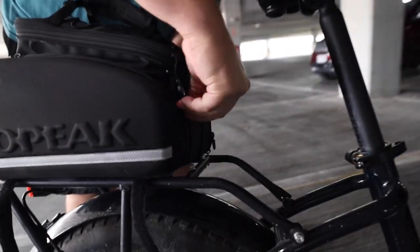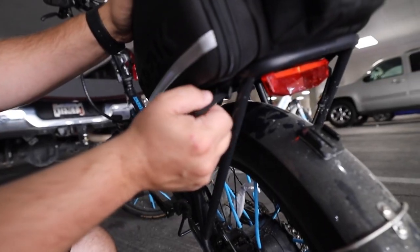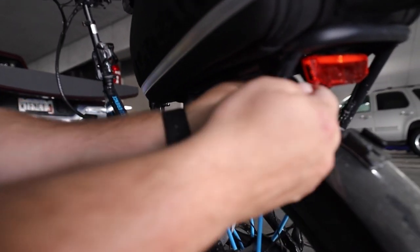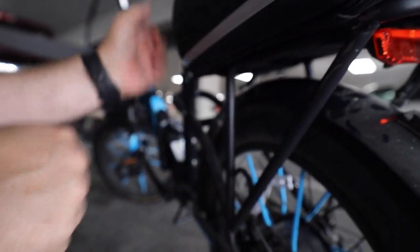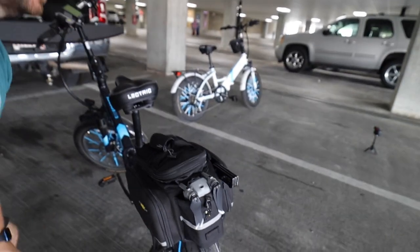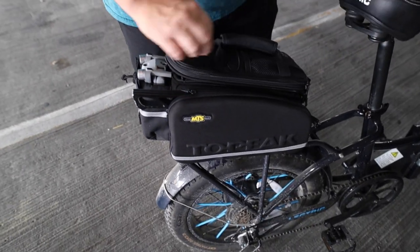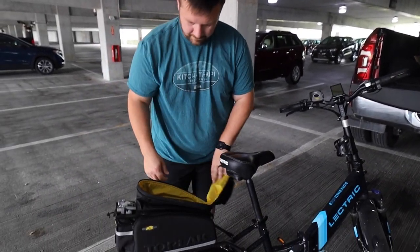It's got the front straps that go across the bar so it stops it from sliding — it just goes in here, hooks onto that, and then it goes back. Now I've got a very secure bag on my bike. It's a YouTuber's dream bag for biking — it holds everything.